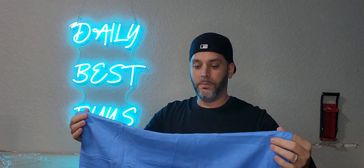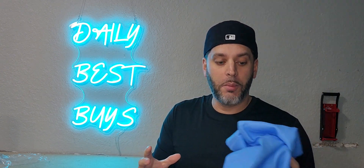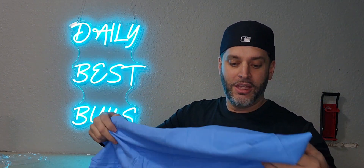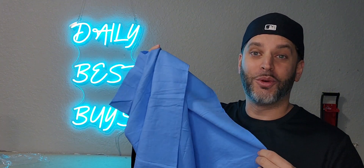Before you put it back into the wrapper, you want to rinse all the water out but leave it a little damp. So make sure you put it back a little bit damp. We're going to go and test this out — I'm going to throw my Frenchie right in the bath and we'll see how well this works.